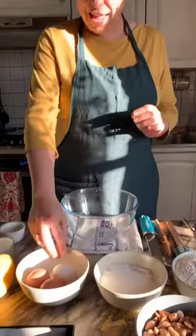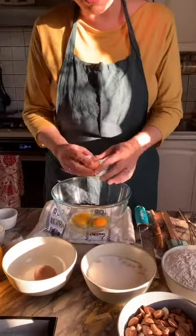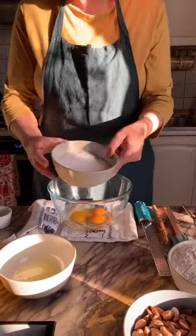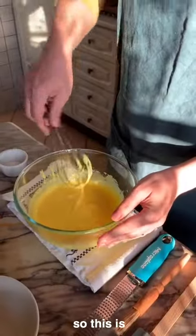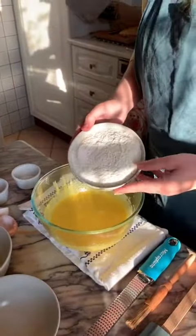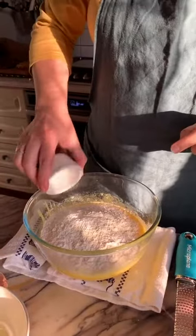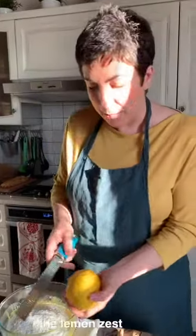So let's start with the 3 eggs — 2 whole eggs and 1 yolk. Then we are going to add the sugar. So this is what we have now. We're going to add all the flour, then baking powder and a big pinch of salt. We are going to add the lemon zest.